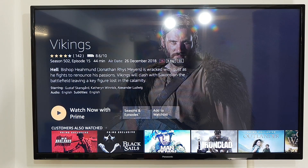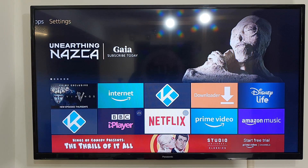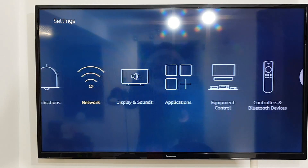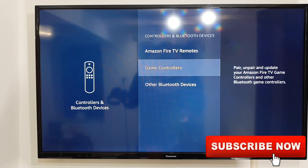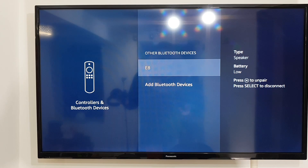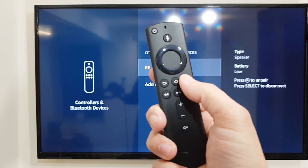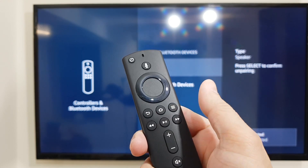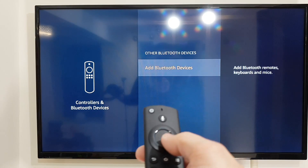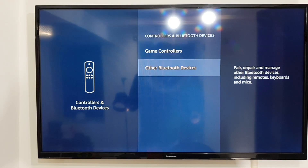It is also very easy to unpair. Just go straight into Settings, scroll down to Controller and Bluetooth Devices, then go down to Other Devices. Here you will see the device we paired — in this case the E8. To unpair, simply hold the menu button and select unpair. There you go, it's unpaired.